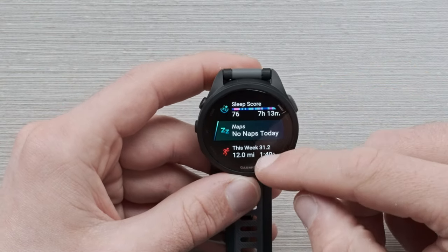Another thing I want to quickly cover is the control menu. Press and hold the backlight button to bring it up. You can then scroll through using the touchscreen or the up and down buttons on the left side. Here you can quickly power off the device, lock it, or access the clocks to set an alarm, timer, or stopwatch. Once you're done, scroll back or hit that back button to get back to the home screen.